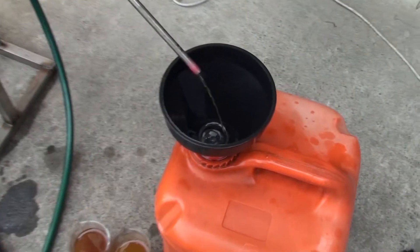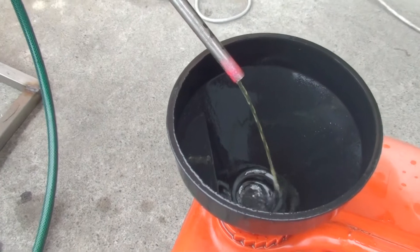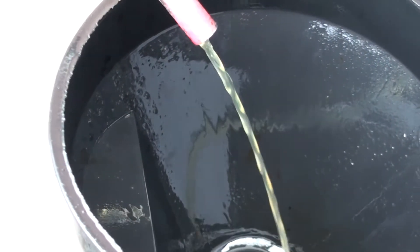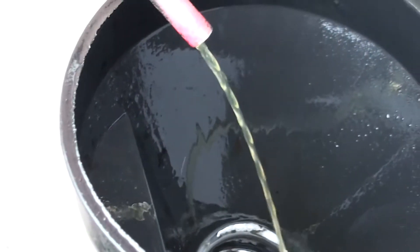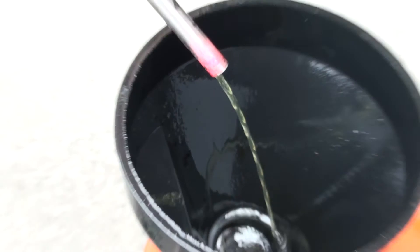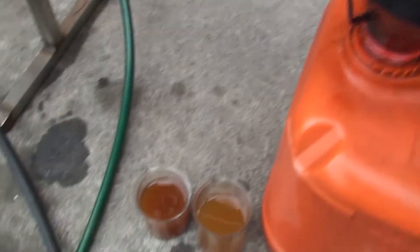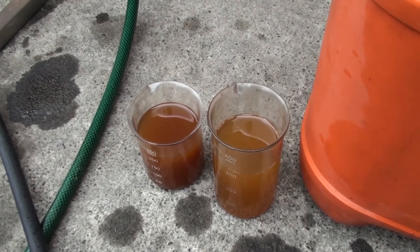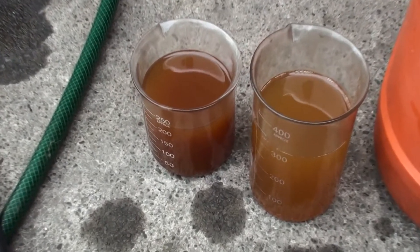Hello again, now running some bleaching distillation. I believe you can see the difference — the stream is absolutely clear now. Though it's not as clear when you're filling up some transparent glass, like this lab glass. Anyway, you can see the difference.